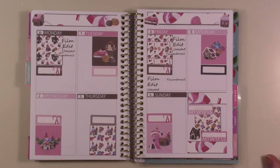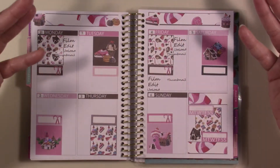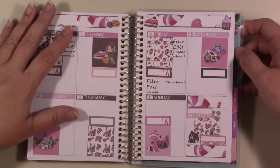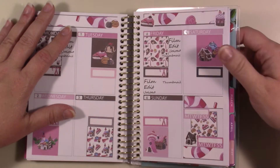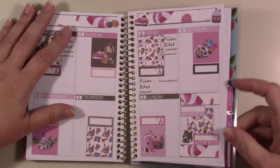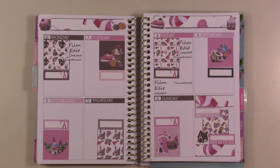Thank you guys so much for watching! I hope you enjoyed this. If you did, go ahead and hit the like button; if you like my channel, subscribe and hit the bell to be notified when I upload. Leave me a comment down below — let me know what you're planning in. Have you swapped planners? I've swapped everything except my budget planner and my menu planner. This one will be swapped in June because I'll be out of it. Thank you again for watching, and remember: don't take any wooden nickels, and be sweet!